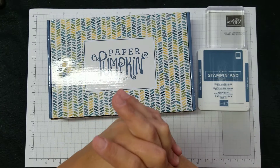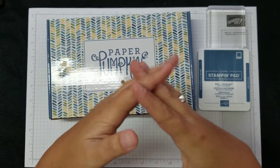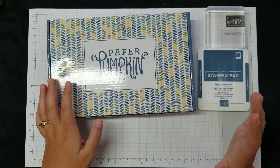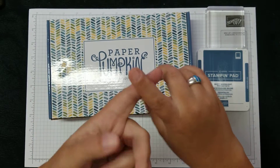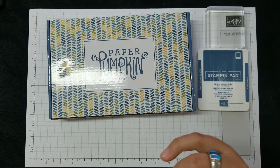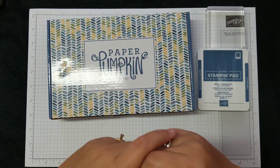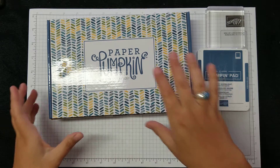I have been assured by email and by update that next month's paper pumpkin will be on time — meaning May's kit. April's kit, we'll see — but May's kit has the new in colors in it and a few other things that I'm still reading about, but I've been assured that they already have the inventory for it and that there will not be a delay. So with that being said, I'm gonna open this one even though we're a little late this month.